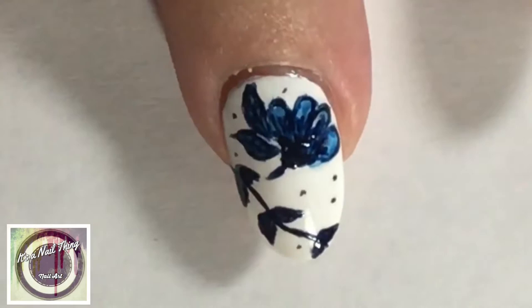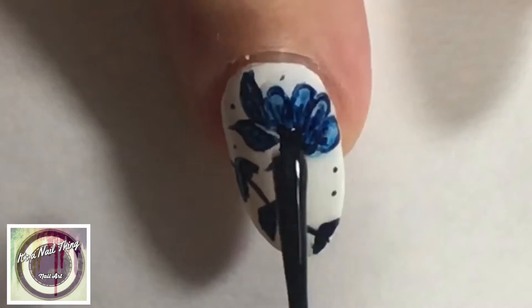Top coat applied to seal in that design, and here's our side-by-side. I think I did it in a mirror image to hers — oh well, never mind!